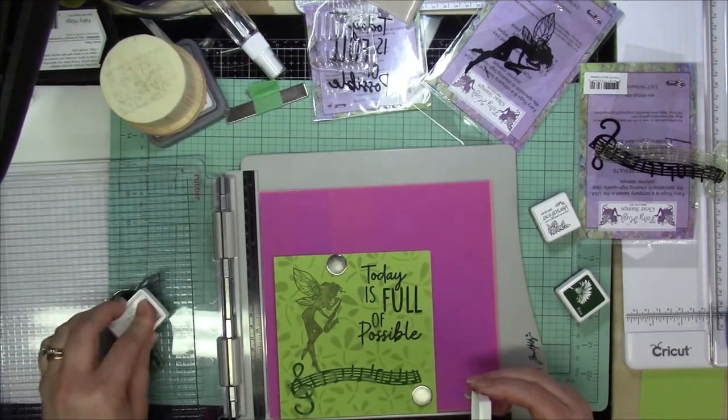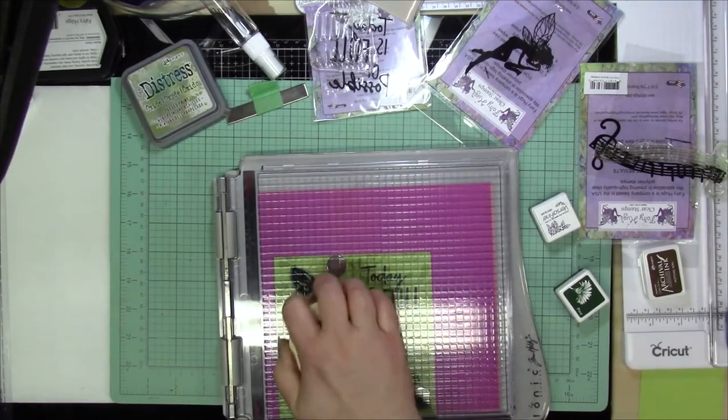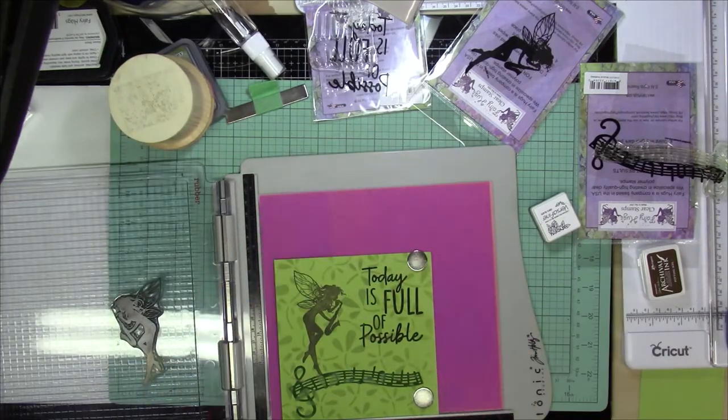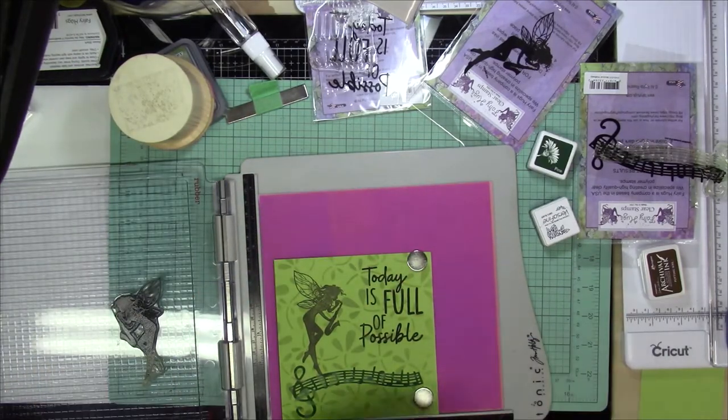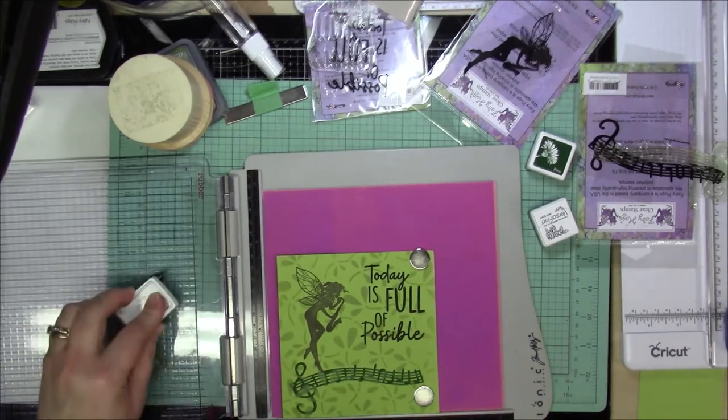So I'm going to stamp that a couple times. And particularly because this is a solid stamp, you really want to make sure that you're getting all of the image stamped completely so that you don't have some pockets in there.